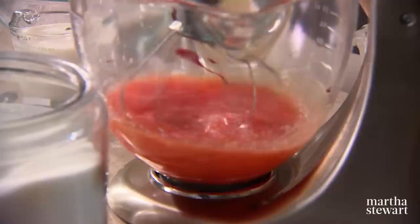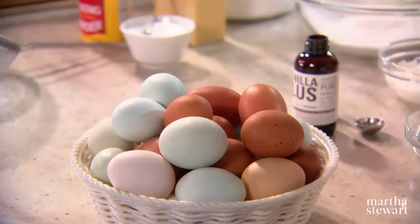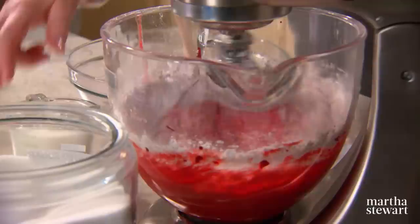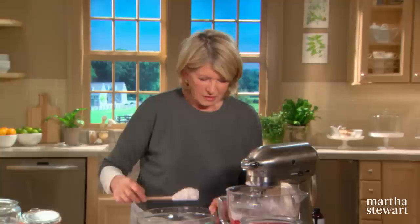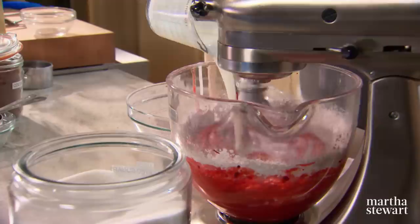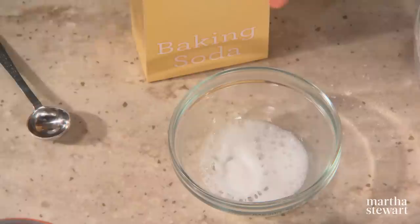Add two large eggs. Then add your dry ingredients alternately with one cup of buttermilk. The addition of buttermilk is so good with the cocoa, making a very nice, tender cupcake. There's one other ingredient: baking soda mixed with two teaspoons of vinegar — one and a half teaspoons of baking soda. Watch how it just froths up like that.